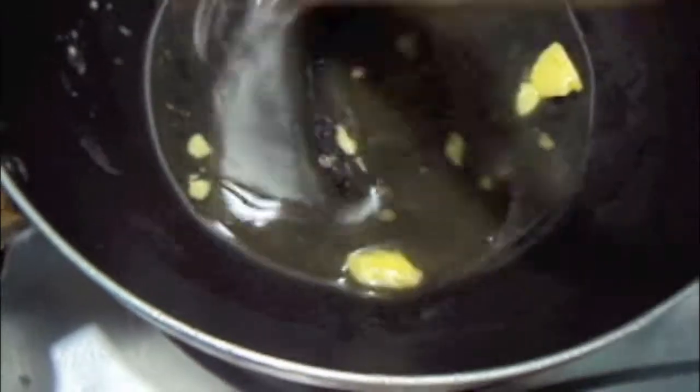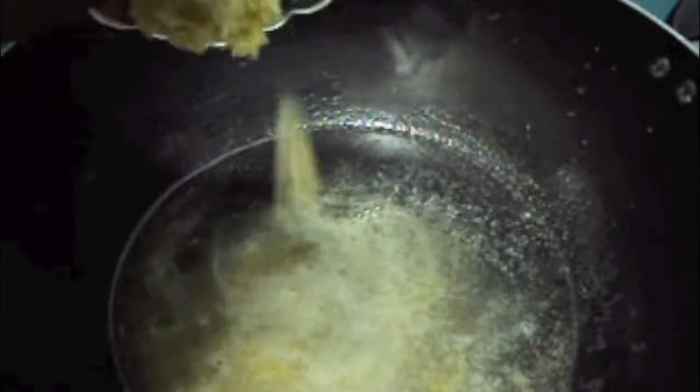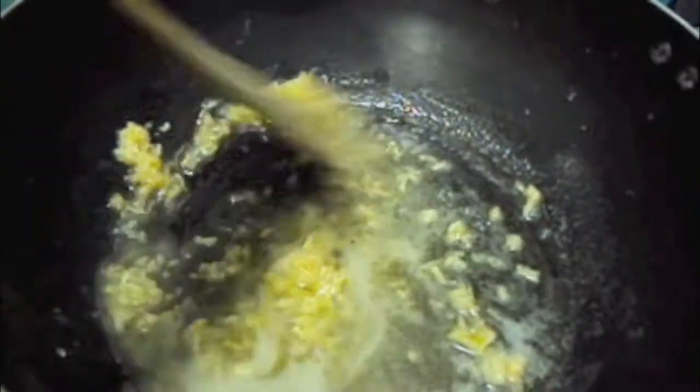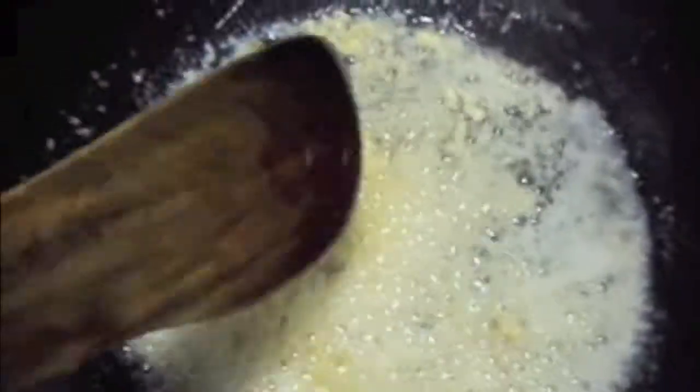For the pizza sauce, in the wok I have added 2 tbsp of butter and 2 tbsp of oil. Let the butter melt. To this I will add grated garlic, sautéed on high flame for about 2 minutes. As you can see, our garlic has turned a bit light brown.